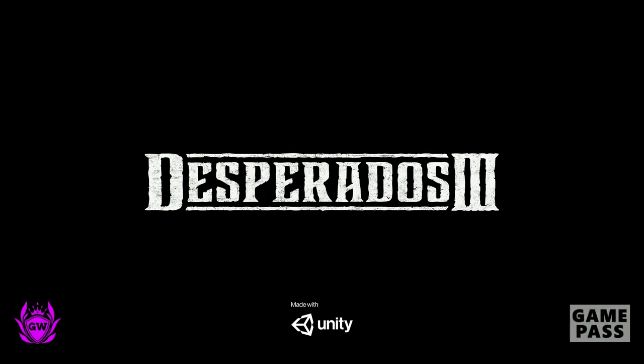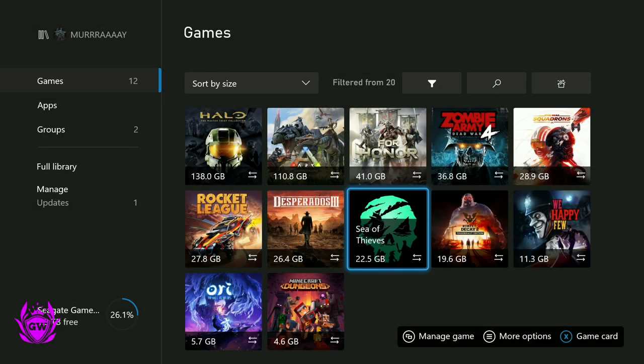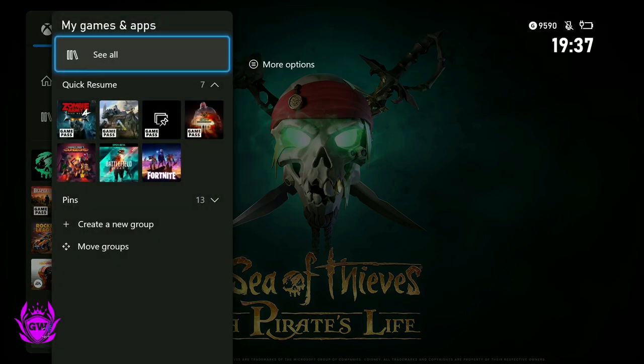We've got Desperados 3 — there you go, another one starting up. And I just wanted to do this all to show you because a lot of people think you can't play any of these games. Sea of Thieves is another one — it's a pretty big game, awesome game, 22GB of storage space freed up.